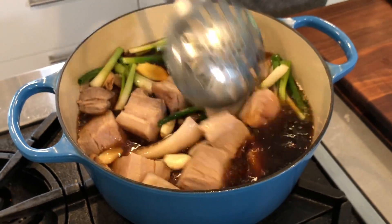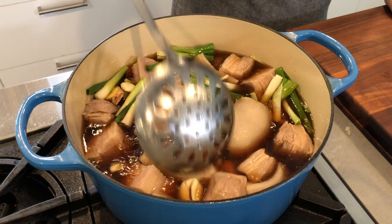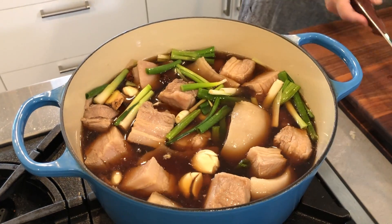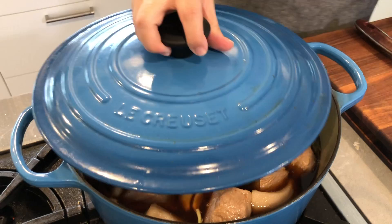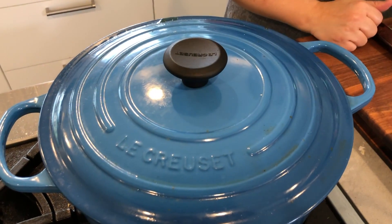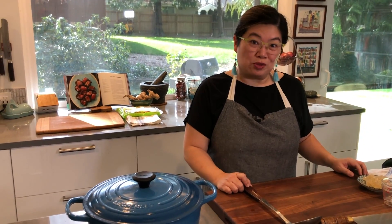Once all of that gets mixed in, it'll take a few minutes to come to a boil. Once it does, we'll cover it with the lid and it'll cook for about an hour or so until the chunks of pork are tender, and then we'll be back to show you how to serve it.